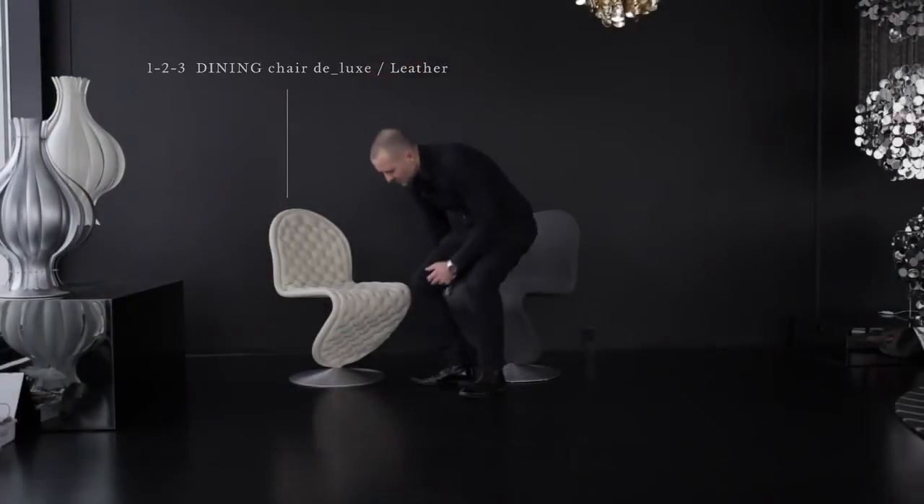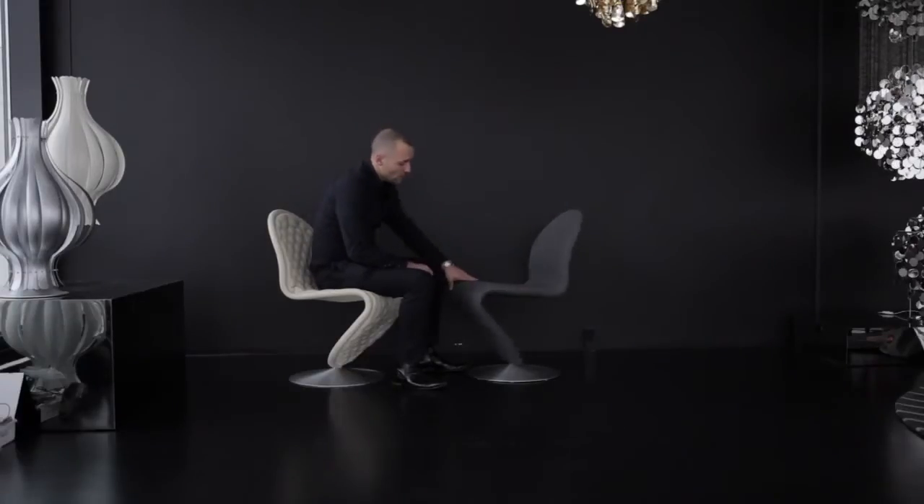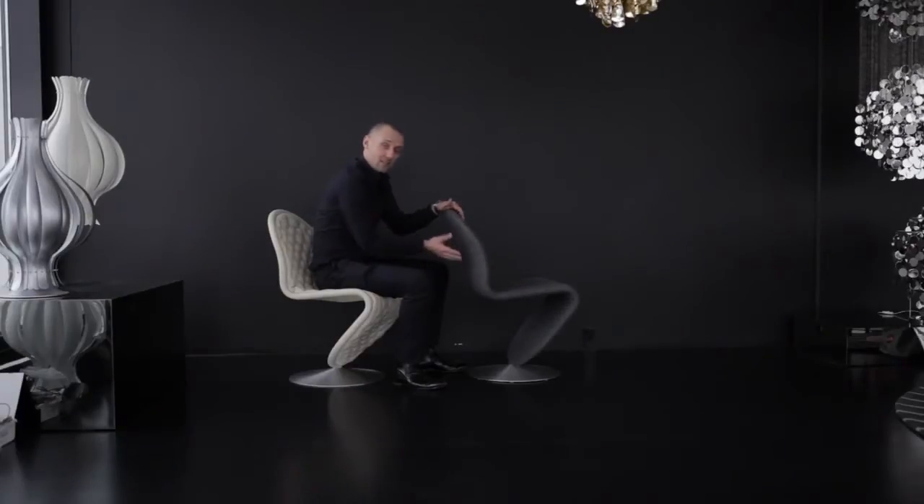This is the dining chair version of the System 1-2-3. Like the lounge chair, this is made in two different versions. The deluxe version here, again with leather option and a limited fabric option. The dining chair in standard is like the lounge chair, fully foamed. It swivels like the lounge chair. One of the differences here is it's fully glued on the front side, but as you can see here on the fabric, it's not glued on the back side in the fabric version. The same chair in leather will be glued on both sides, so here the back will be a little bit more distinct.